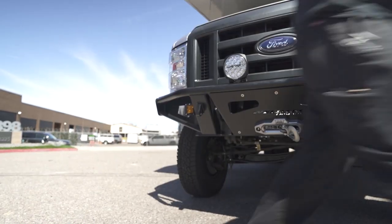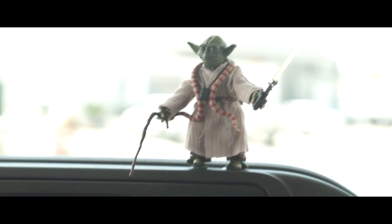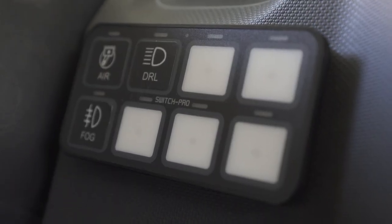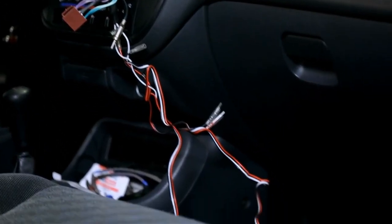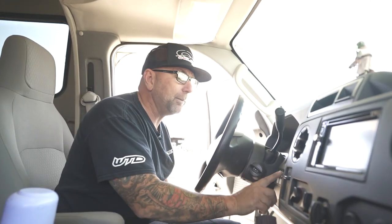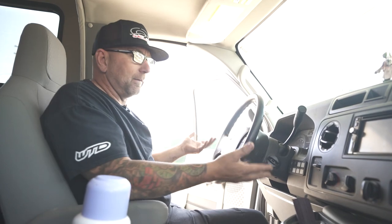We're heading inside now and it's pretty sweet — definitely not factory. On the inside is the Switch Pro panel, which gives you eight features and can also operate via your Android or Apple phone. You can control your air compressor, your onboard air, your driving lights, and your fog lights. As you want to add more accessories, you're not running additional wiring into the vehicle — the brain is all located under the hood and you simply run wiring up to it and add stickers to the panel. I love running the Switch Pros. That's really all there is on the inside — keeping it simple.